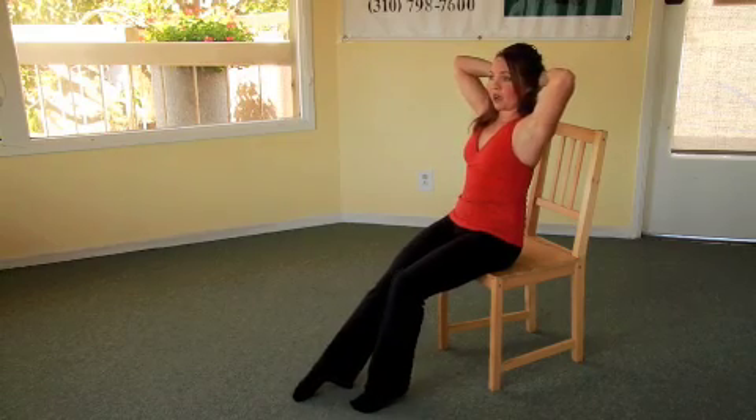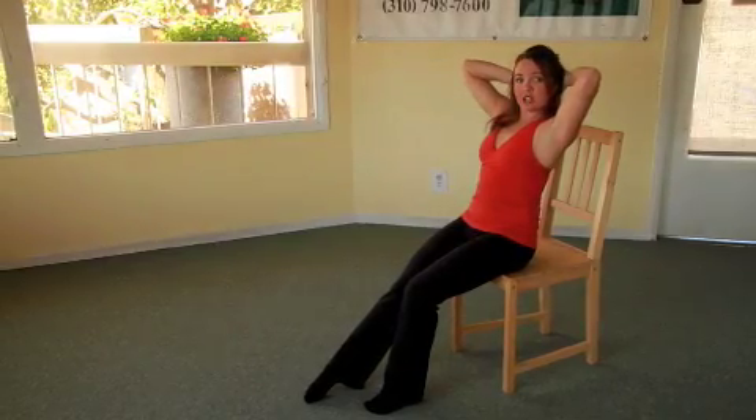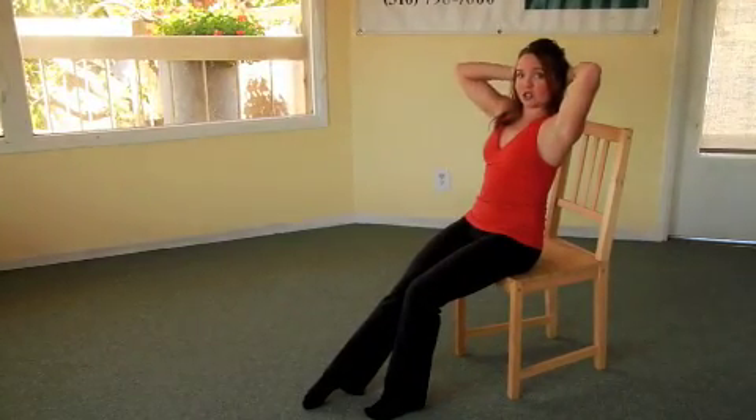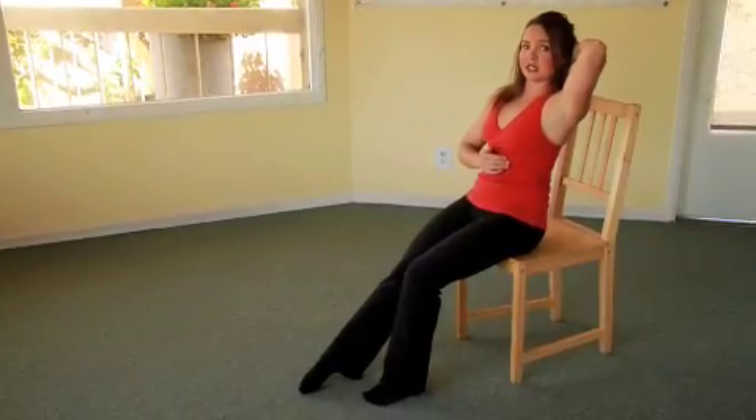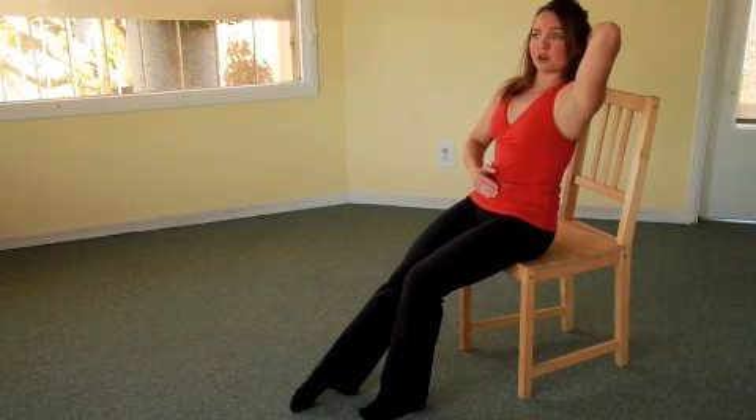We're going to take a practice breath, inhaling through the nose, and as you exhale through the mouth, I would like you to contract the core muscles — narrowing your ribs in the front, narrowing your pelvis bones in the front to contract both your lower and upper deep abdominals.